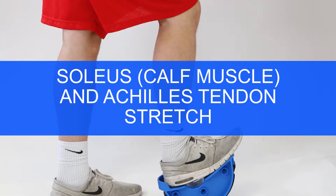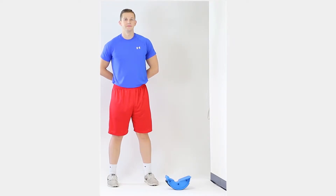The soleus muscle is a broad muscle in the lower calf below the gastrocnemius. It attaches to the Achilles tendon located behind the ankle and above the heel. Together, they enable extension of the foot and allow you to point your toes.